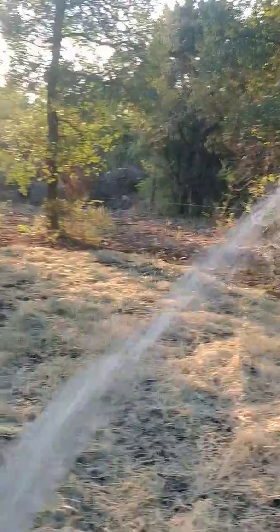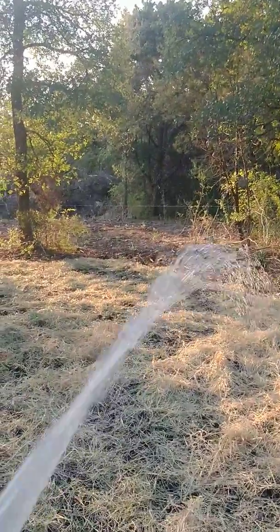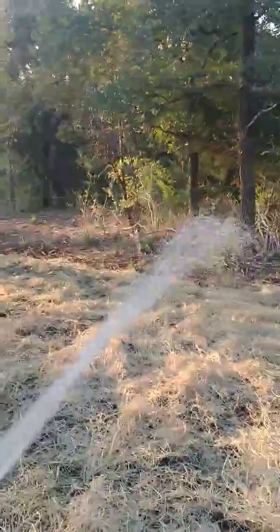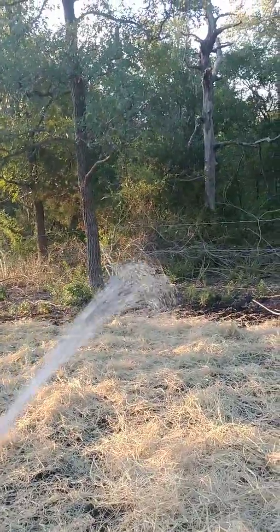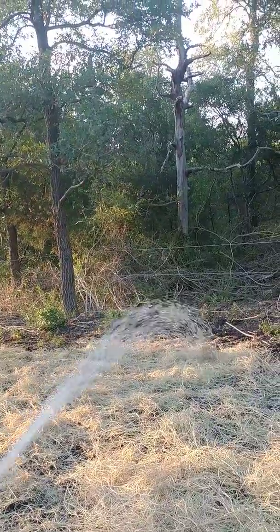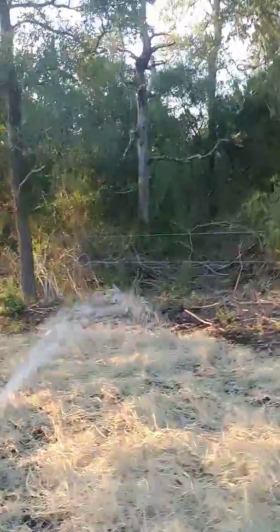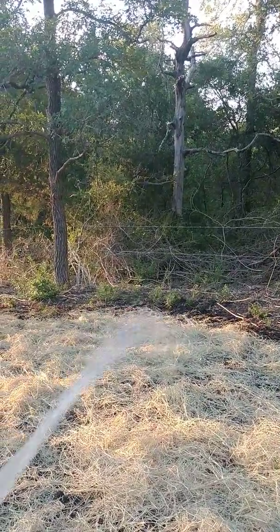I'll get this all watered in here for about the next ten minutes. It's starting to get dark, so I think I'll park over by the other one that I'm going to do, because I just have to put wire around it to keep the cows out. So I think I'll just leave the tractor and the trailer out there.